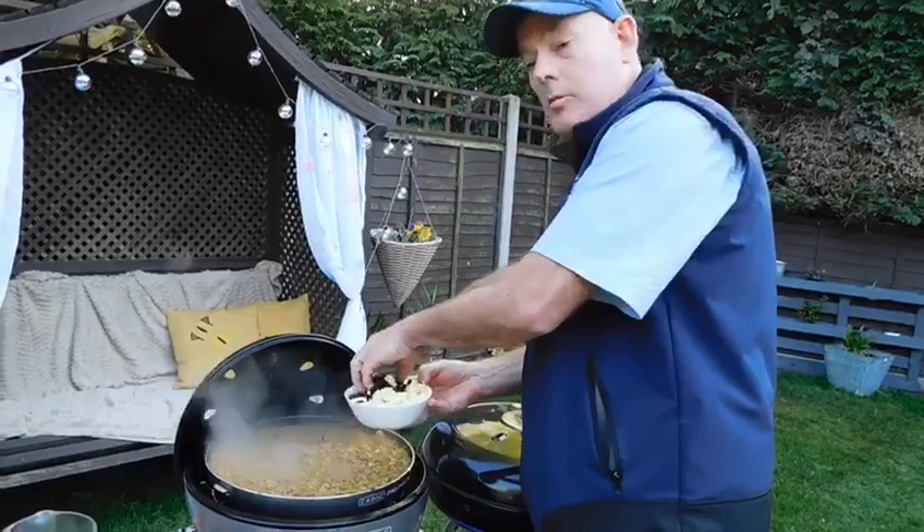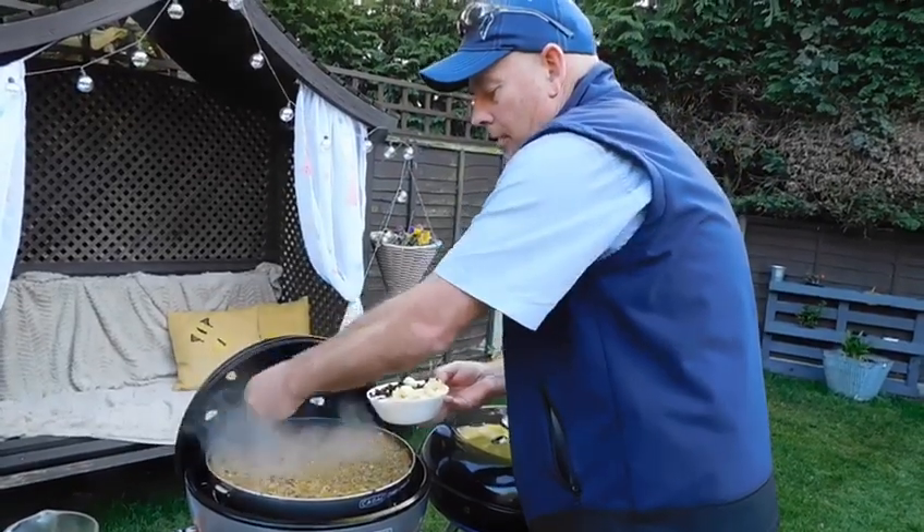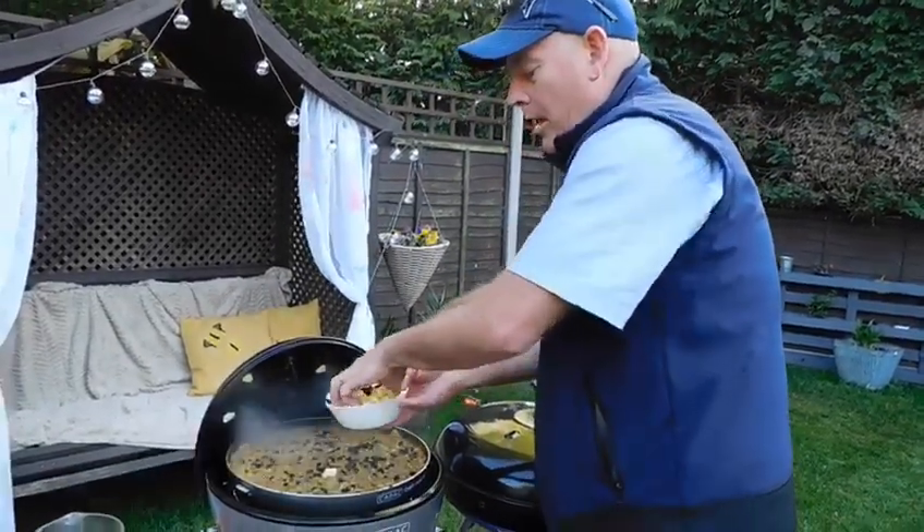Now we're going to add in the raisins and the apple.